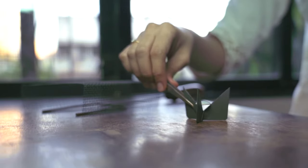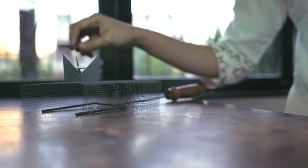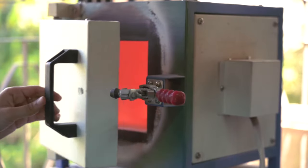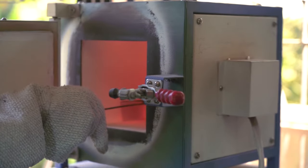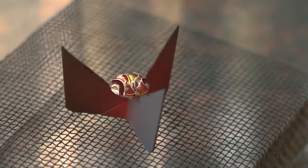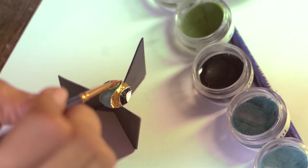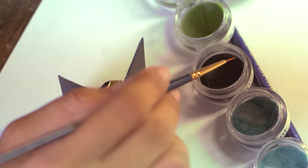High temperature is required to melt the enamel onto the surface of the metal. This temperature can be anywhere between 750 to 800 degrees Celsius. A live flame or a kiln is used. I use a kiln — it's like an isolated chamber heated up with coils. It takes just a few minutes to melt the enamel onto the surface of the metal. These glass enamels take a number of firings, layer after layer, to build the intensity of their color.